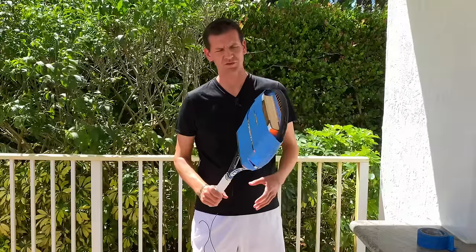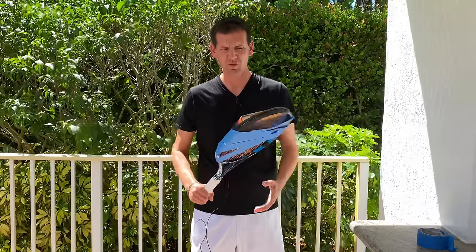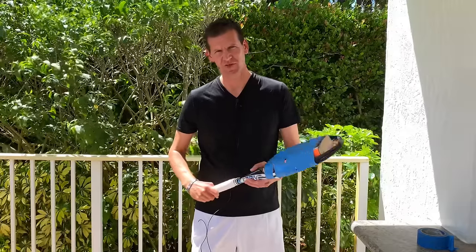Make sure you use painters tape when you do this because once you pull it off it's not going to damage the book. Now with just one book, my racket is a lot heavier, and I'm going to practice some shadow strokes.